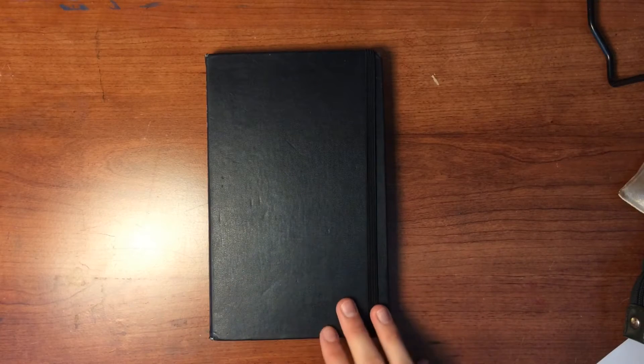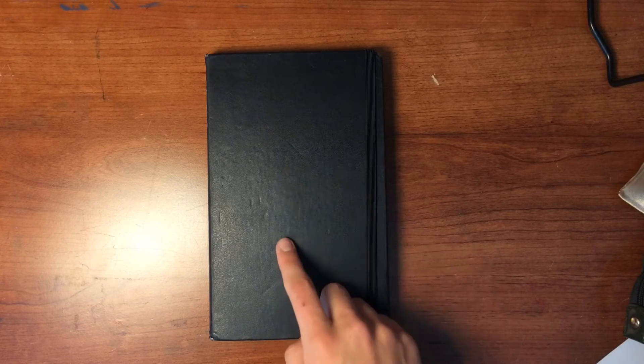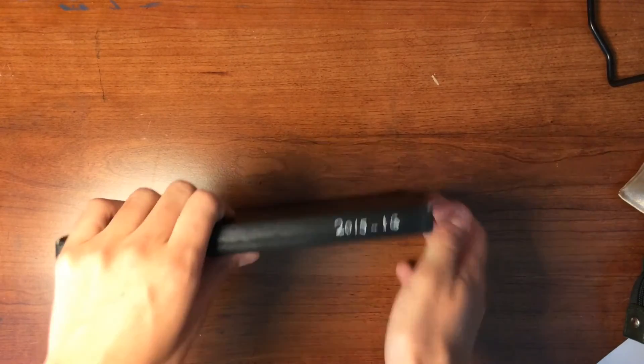One more thing before I actually get into it — where you can find the sketchbook. I got this one as a birthday present, but I have seen them at Barnes & Noble and also Michaels, and I'm sure you can find them many other places. You can even buy them online. This sketchbook is my 2015-2016 sketchbook.